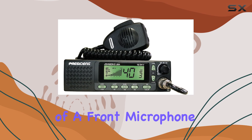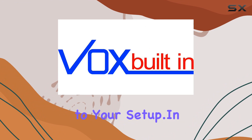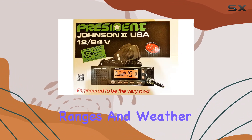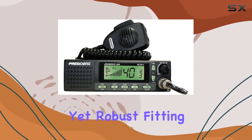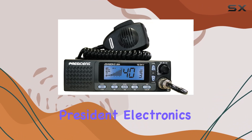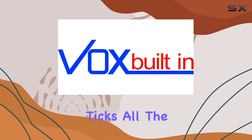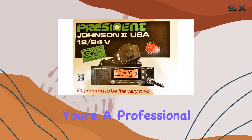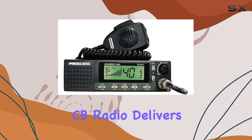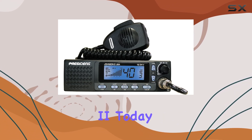The inclusion of a front microphone plug and external loudspeaker jack enhances usability and adaptability to your setup. In terms of specifications, the Johnson 2 impresses with its frequency ranges and weather channel coverage. It's compact yet robust, fitting seamlessly into your vehicle without compromising on performance. In conclusion, the President Electronics Johnson 2 USA CB radio is a communication powerhouse that ticks all the boxes — whether you're a professional driver, off-road enthusiast, or simply seeking reliable communication on the go, this CB radio delivers excellence in every aspect.